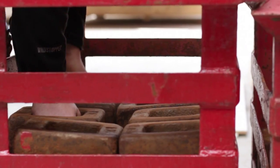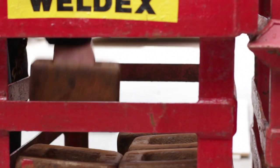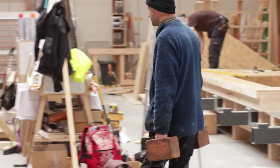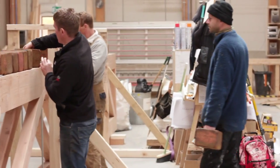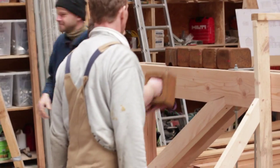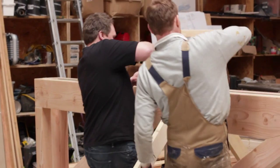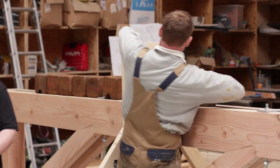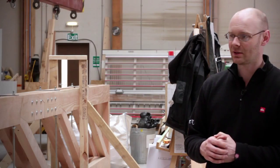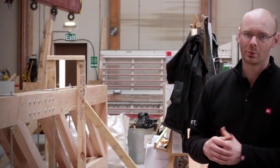What we did today was load the top cord of the truss with two tons of weight, distributed so that it's a simple way to model it and to make sure there were no areas with a stress concentration. That can then be compared to the readings we get from the strain gauges, which gives us a good idea as to how the truss will perform once it's put in place in the house.